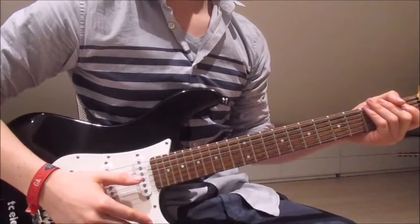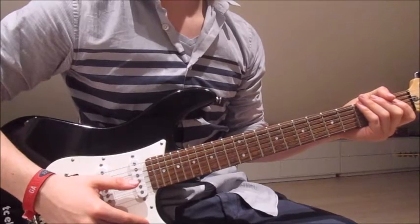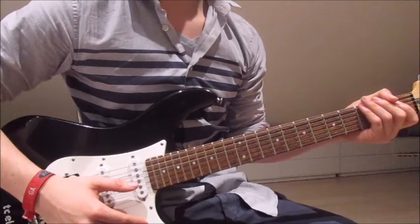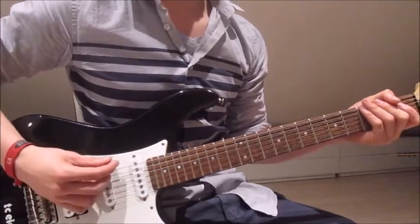What's up guys, this is Guitar View Lesson number 158, the song Prisoners of Today by Billy Talent. First of all, we need to tune our guitars down into a drop detuning, so tune your six string down till it sounds like this.